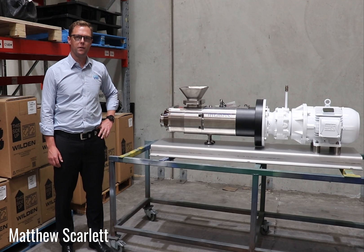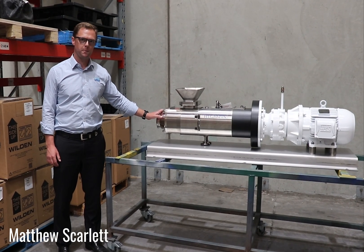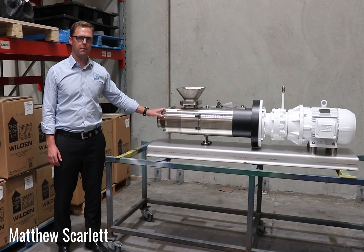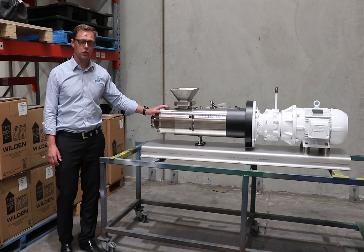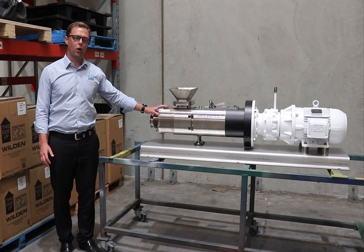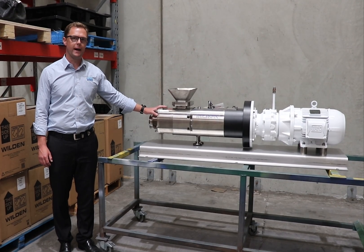Hello, my name is Matthew from Pump and Valve. Today I wanted to show you one of our Jung twin screw pumps. This particular pump is made in Germany and it's an amazingly versatile pump — you can do flows from very, very low right up to 350 cubic metres per hour, and pressures all the way up to 50 bar.